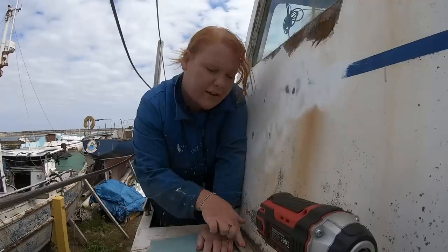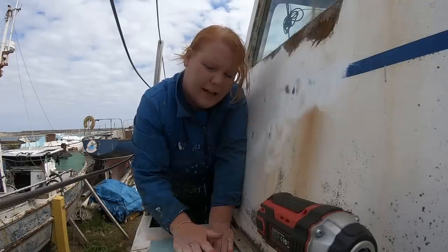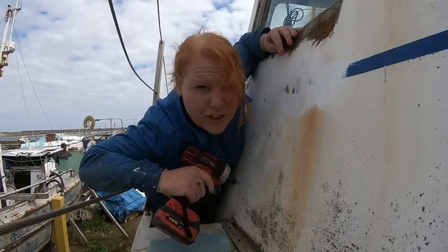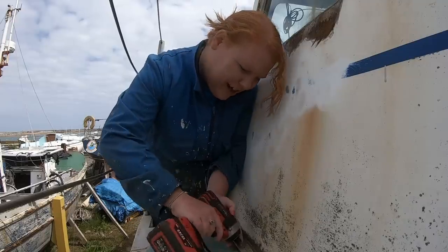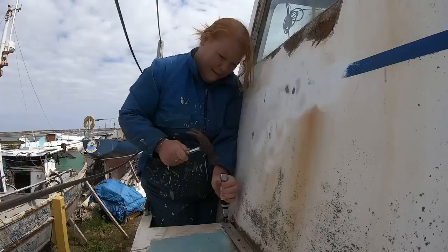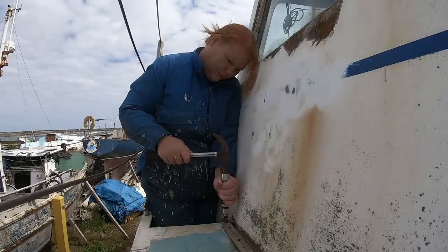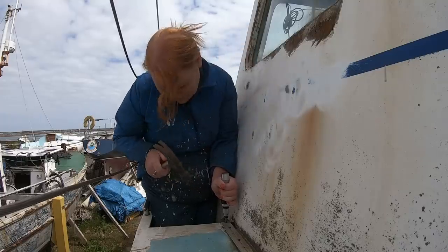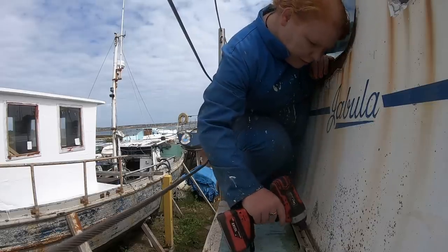I thought before I go any further I should take this track off because I want to sand all the way down here and along here. There are 28 screws and I want to take those sides off — no surprise, they're not coming out easily. I have loosened a couple already. I've sprayed some more penetrant in there and hope that it does its job.